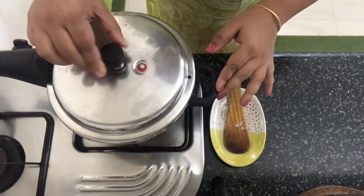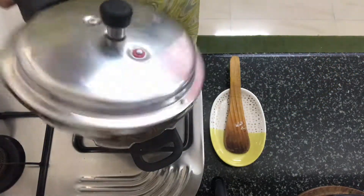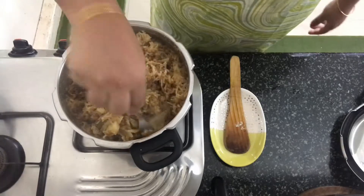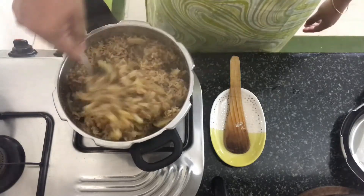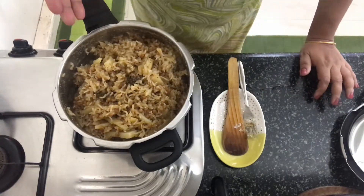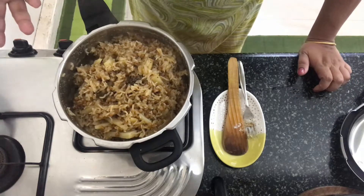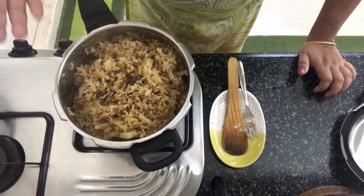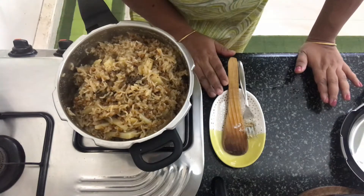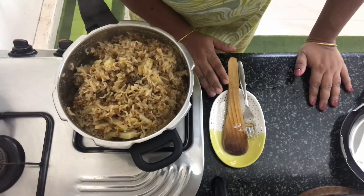The pressure has released fully and I'm going to open the pressure cooker now. I'm going to use a fork to lightly fluff the rice. It's done and ready to serve! Serve this hot with any mashed dal, curry, dal fry, and raita. This is a totally different recipe you can try at home — do let me know how you found it. Thanks for watching and I'll see you next time, bye!